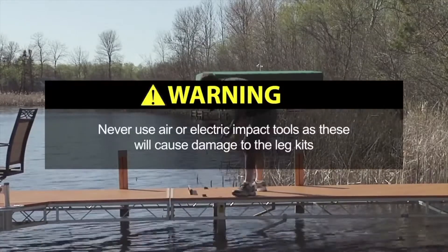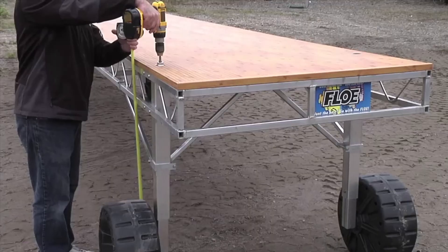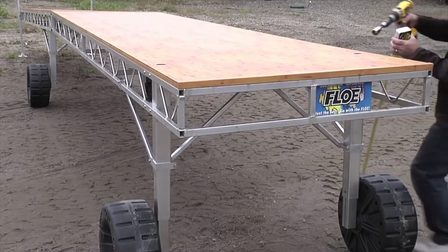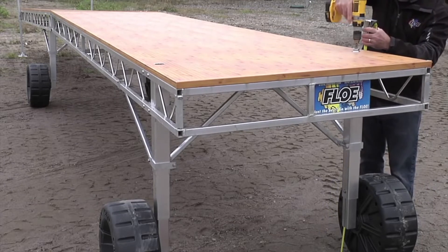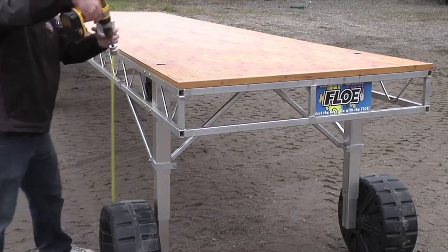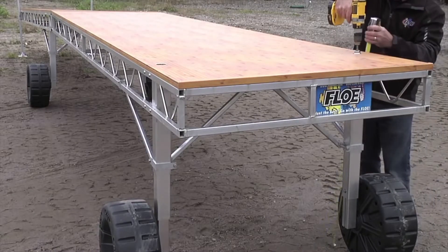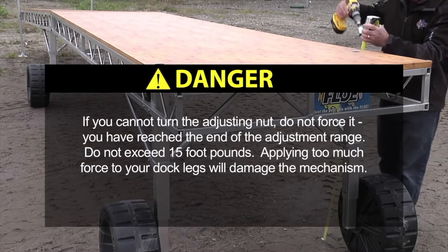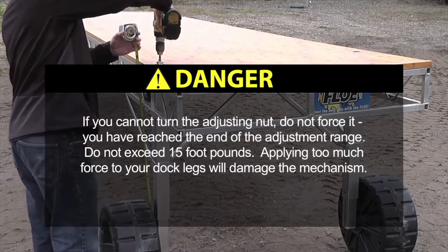Never use air or electric impact tools as these will cause damage to the leg kits. Insert the 1⅛ inch socket to the nut located through the decking surface. Turn the dock leg adjusting nut on the top of the dock clockwise to lower and counterclockwise to raise the dock. During adjustment, alternate wheel kit legs after a few inches. This will reduce binding of the sections and make leveling easier. If you cannot turn the adjusting nut, do not force it — you have reached the end of the adjustment range. Applying too much force to your dock legs will damage the mechanism.